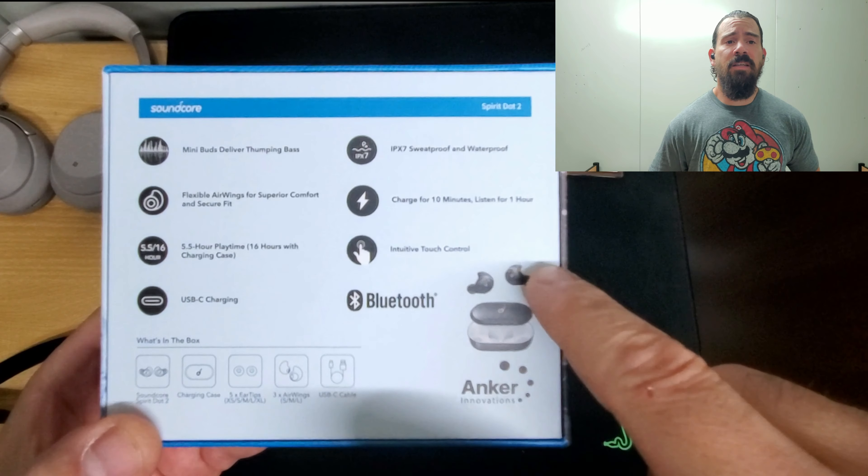If you do quick charge it, 10 minutes will give you basically an hour of play time, which is pretty cool. And as I mentioned, it does have touch controls.